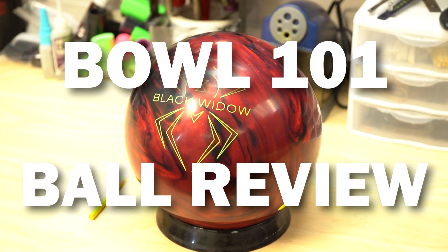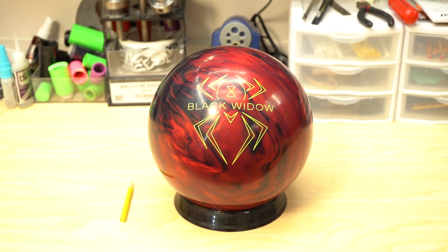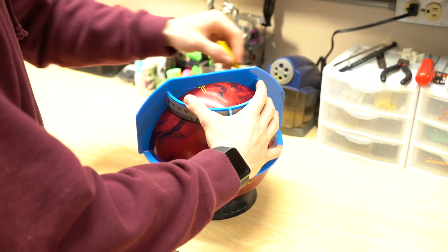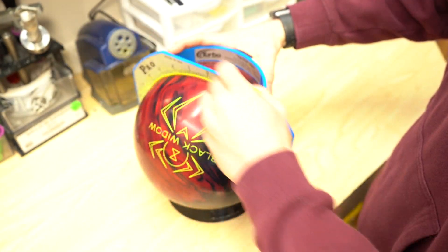Welcome back to another Bowl 101 ball review. Today we've got Hammer's latest addition to the Black Widow line, and this time it's looking real sexy. Hammer used the popular HK22 base resin along with the aggression hybrid additive package. Out of all the HK balls, this one's definitely my favorite — I'm the most excited to throw this one.